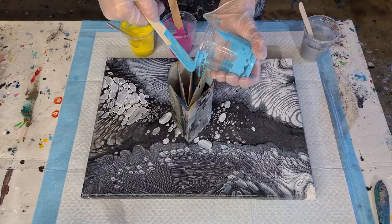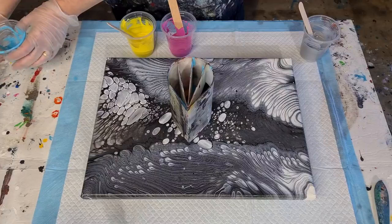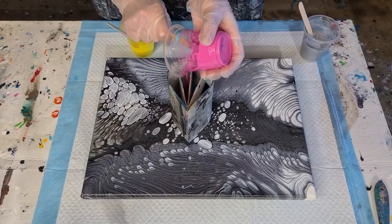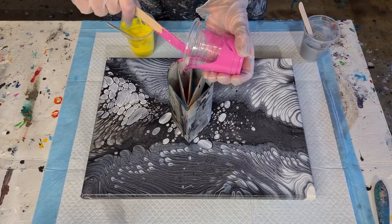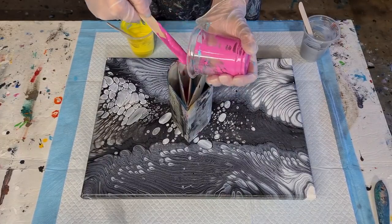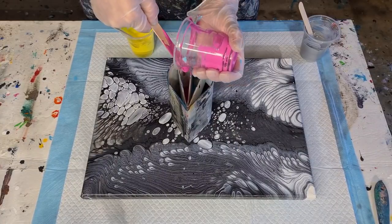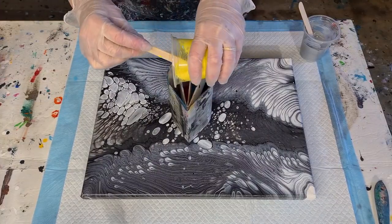I also want to do a waterfall pour — I haven't done one of those for a very long time. If you don't know what they are: you hold your canvas up on an angle while you pour, and the paint runs down. You get really pretty effects, kind of like a wandering pour but you don't have to move your hand — the canvas is on an angle so the paint just flows down. Those of you who've followed me a while might remember my double waterfall pour.